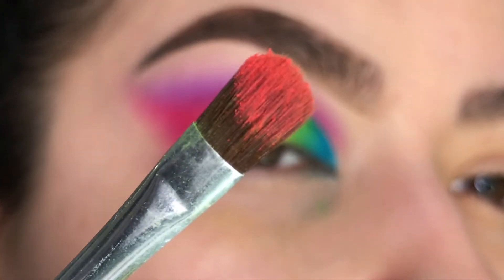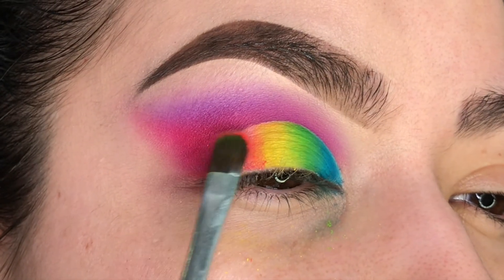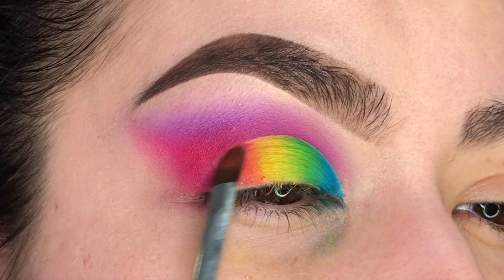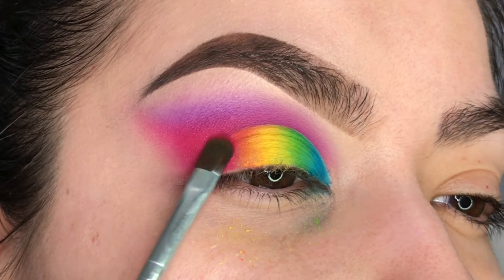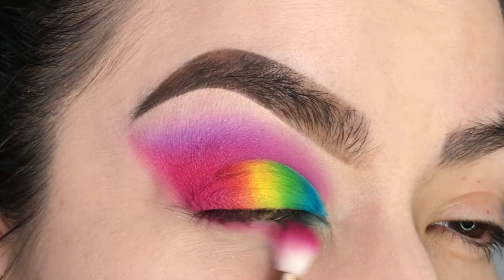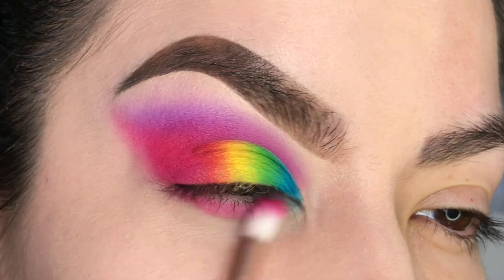For the last two steps on the lid, I'll be taking Peach, and then right next to that I'll finish it up with some more Cranberry to complete the edge. For the lower lash line, I'll be applying some Cranberry and blending it out with Ube.